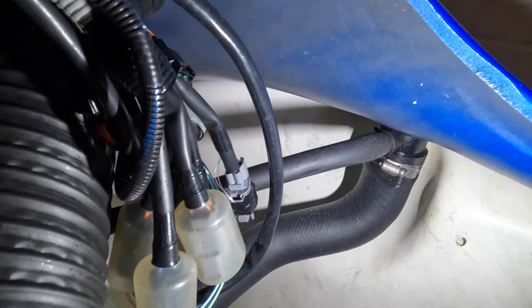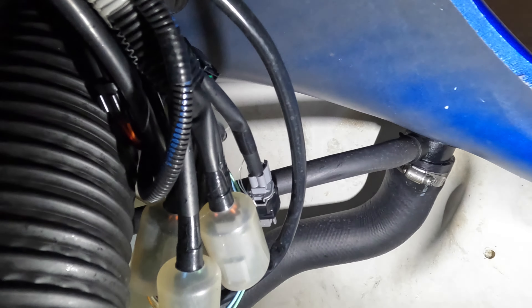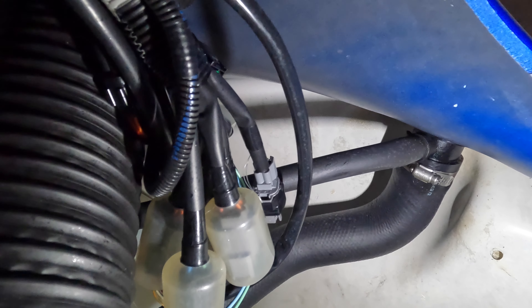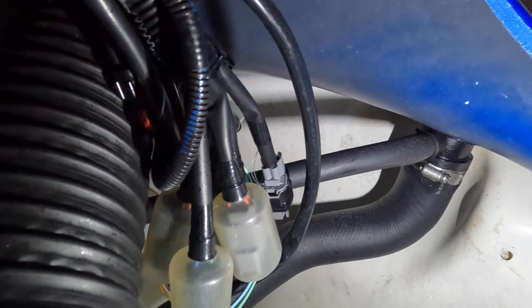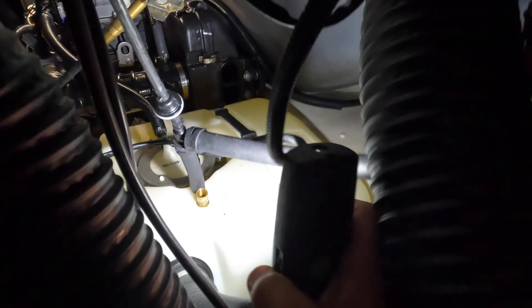The plan is to put a ball valve on this breather pipe, which can be turned off when I want to use the auxiliary tank. You can turn it on when you're filling to prevent that splash-back, and then turn it off when you want to use the auxiliary tank.